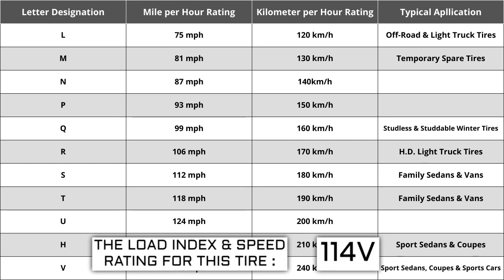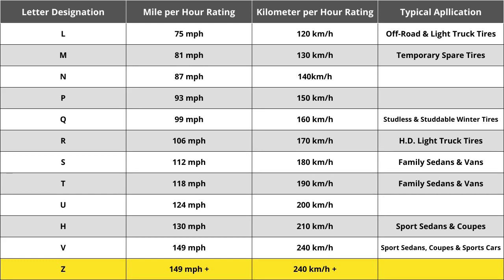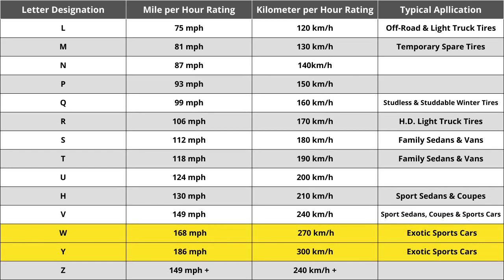Originally, tire speeds were just S, H, or V — S being the slowest, H being the middle, and V being the fastest. Over the years, as tire speeds evolved, H has always remained at 130 miles per hour. When Z-speed rated tires were first introduced, they were thought to reflect the highest speed rating ever required, in excess of 240 kilometers per hour or 149 miles per hour. However, how far above 149 mph was not identified, which ultimately caused the industry to add W and Y speed ratings to identify tires meeting the needs of vehicles with extremely high top speed capabilities.